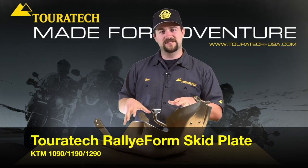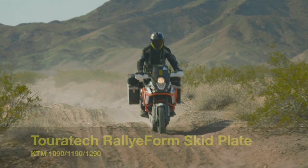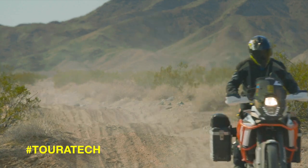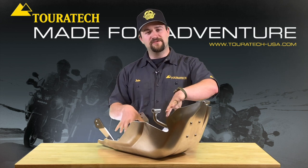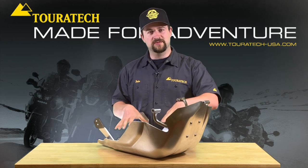This is the Touratech Rallyform skid plate for an 1190, 1090, 1290 KTM adventure bike. These skid plates are very unique — it's what we call Rallyform, which is a cold pressed single piece of aluminum.